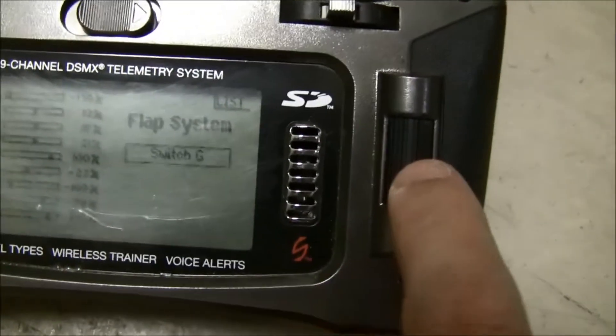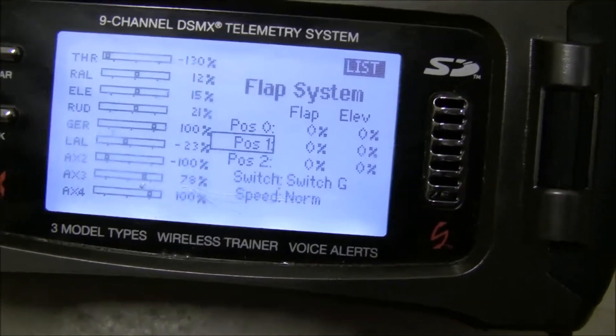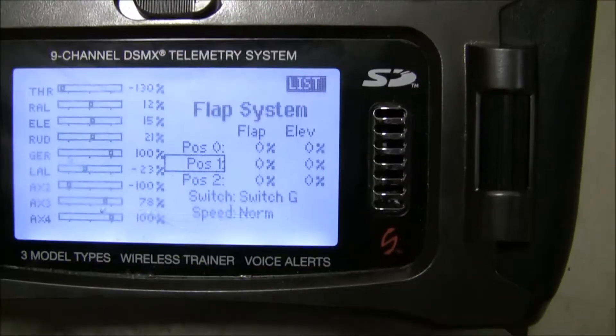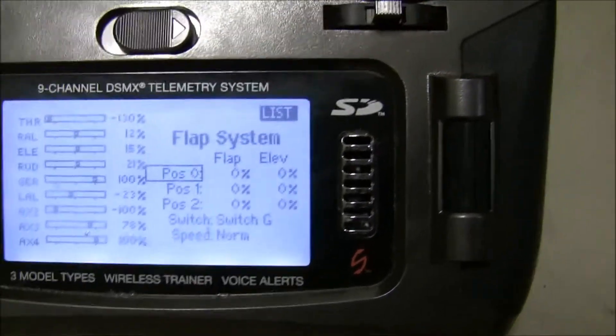Now we can configure, for each of the switch positions, how much flap and elevator you want to give. I'm just going to do flaps right now though.